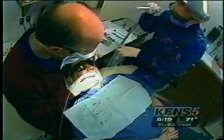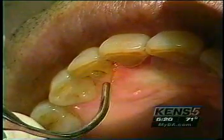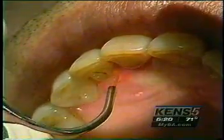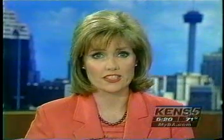Dr. Wilkie is one of about 100 dentists nationwide using this FDA-approved method. He's the first in San Antonio to offer the approach. In my opinion, this laser is going to do for the treatment of gum surgery what LASIK has done for the treatment of people with vision problems. Wendy Rigby, Ken 5 Eyewitness News. The laser gum therapy is conducted under local anesthesia, and it usually requires about two visits.